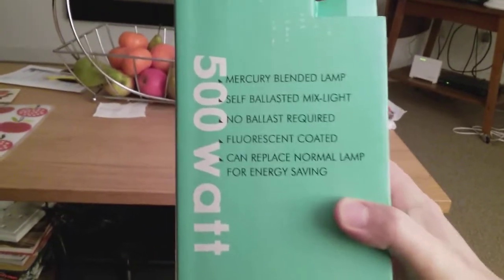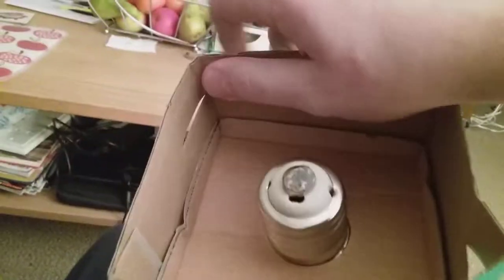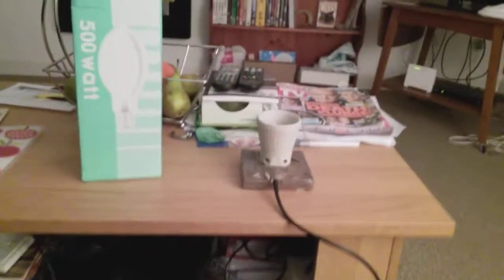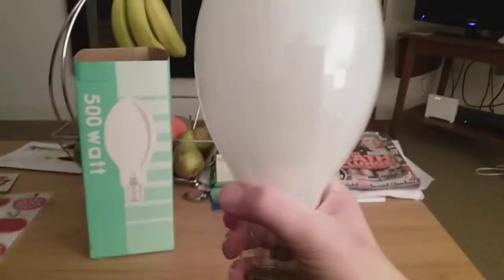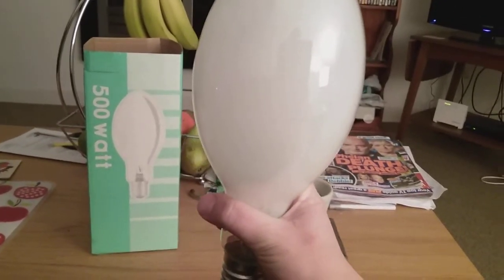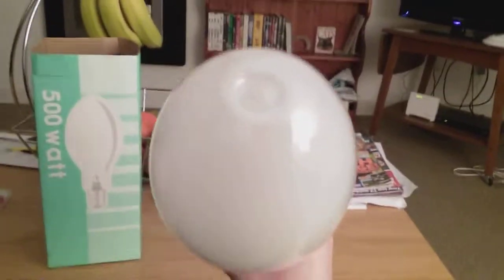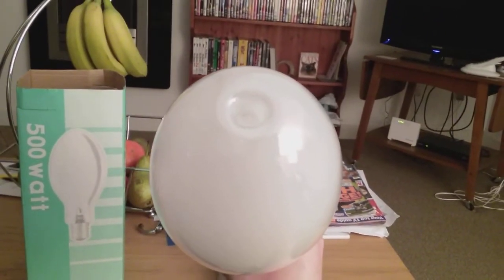This is the bulb I got from eBay and it came today. I'm going to get it out of its box. Got it out now. I'm going to take this little cardboard ring off. So here's its big carton, and here I have the self-ballasted mercury vapor light bulb. As you can see, it's got a little dent hole in the middle of it.